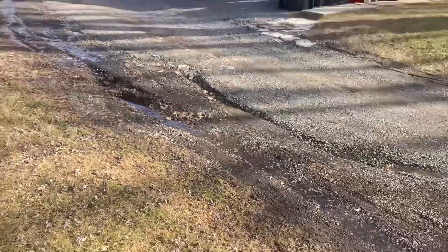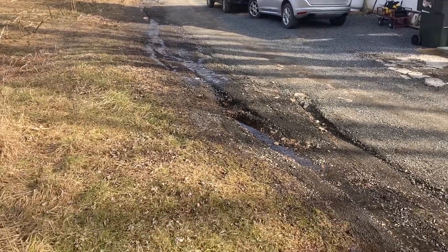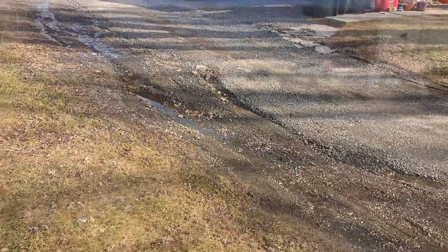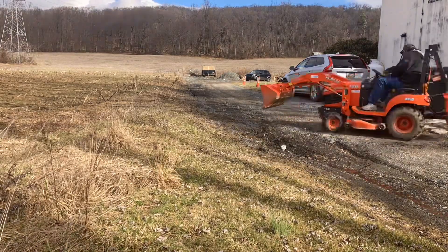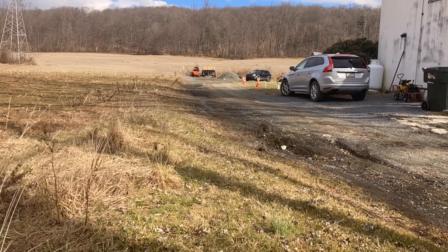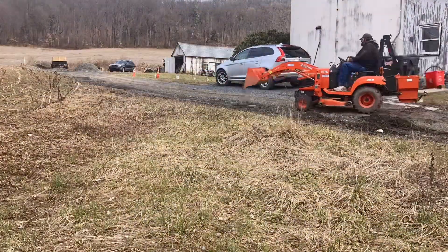I will be getting my Kubota out and trying to fill these ruts in, and I'll let you folks see how I do that. In this portion of the video I decided to use my time-lapse feature on my phone — it would get rid of the annoying sound of the engine running.